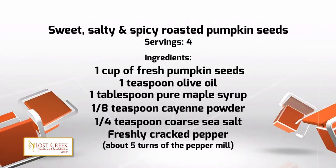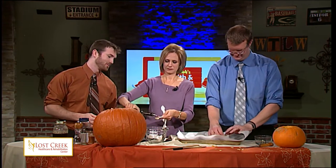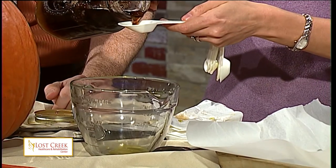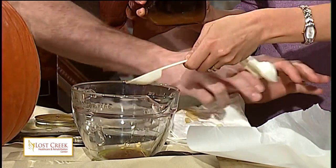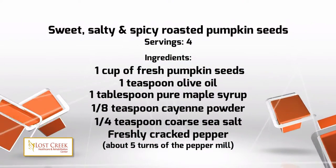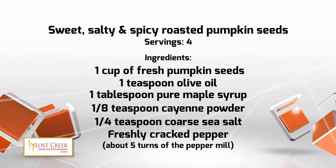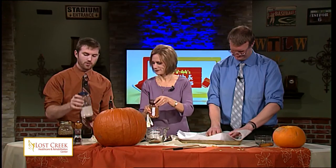We're starting with the oil — one teaspoon of olive oil. That looks like fancy olive oil. Now we're going to do maple syrup — one tablespoon. The seeds can be touching if you have too many, but spread them out as much as possible. Then there's going to be cayenne powder, an eighth teaspoon of that. Cayenne makes it hot — gives it some kick, a little bit of spice. It's pretty healthy though, cayenne pepper — if you have a cold, it can clear out your nose. Then we're doing sea salt, a quarter teaspoon.